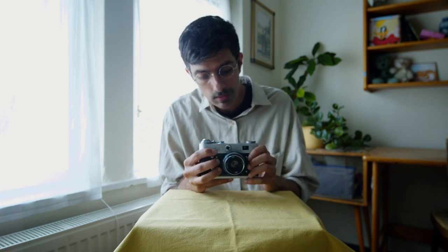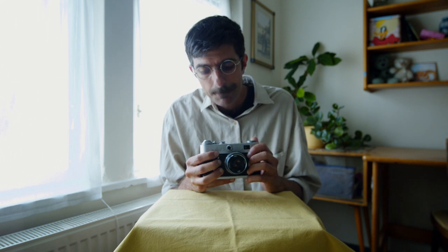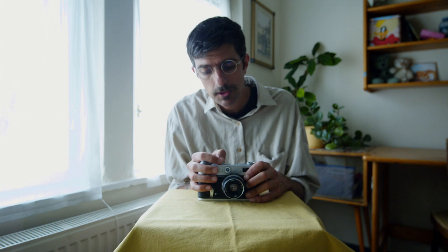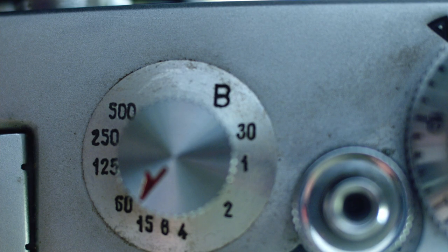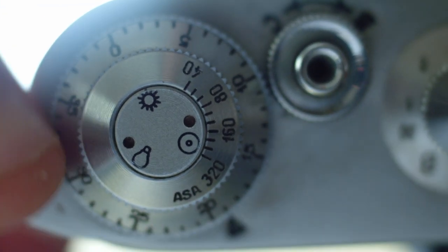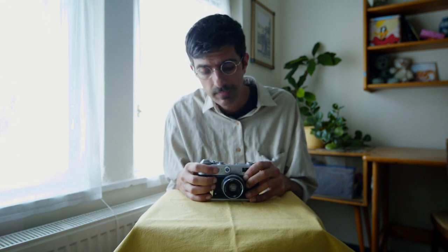The other, much bigger issue with this camera is that if you change the shutter speed — which can go up to 500 on this camera — without cranking right here first, you can actually destroy the entire shutter mechanism and just ruin the camera.